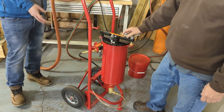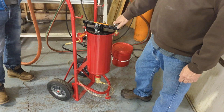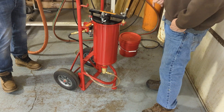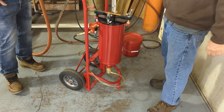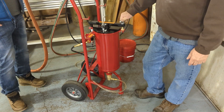Now, if you emptied it out, is it still usable — the powder that was in there? As long as you pour it back in and it's not clumped up or anything, it would be fine.